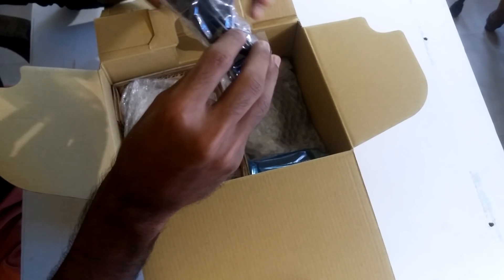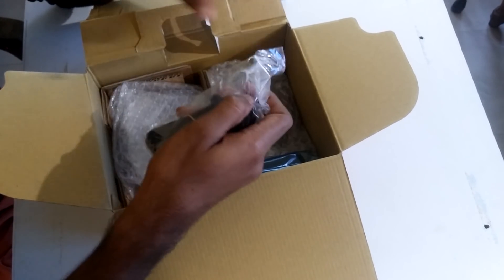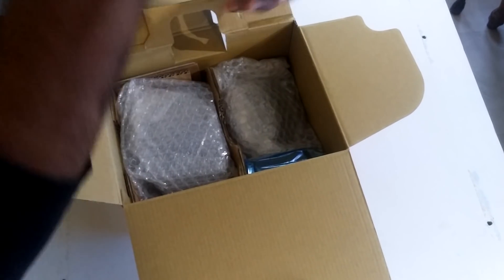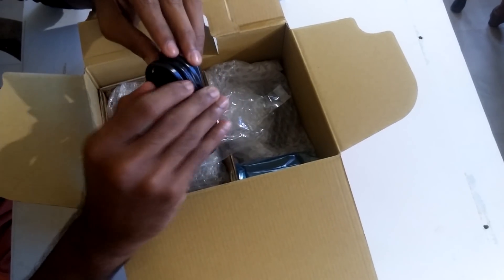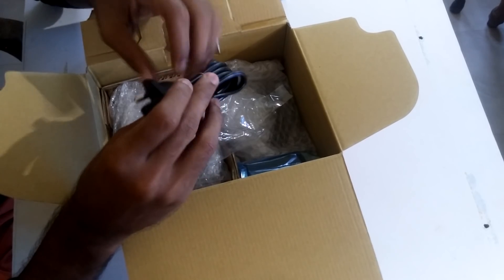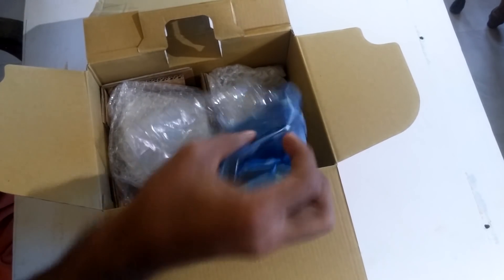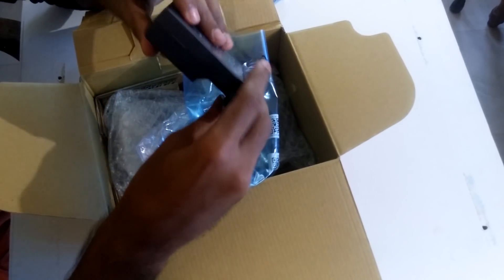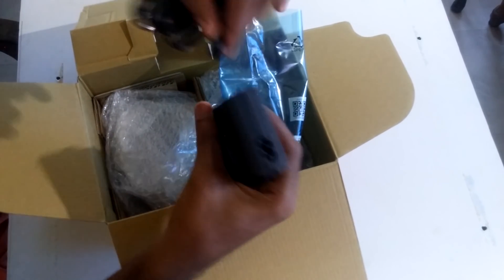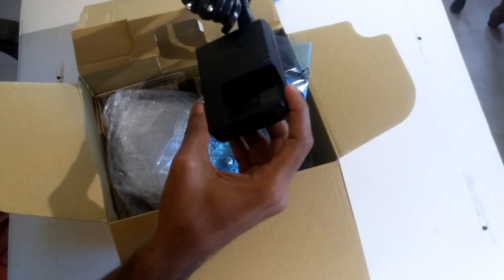We have the charging cable. Let me open it up and see what type of charger we have. It's a two-pin type. And we have the charger itself — this pin goes in here and we can put the battery down here.